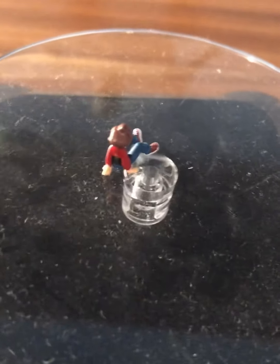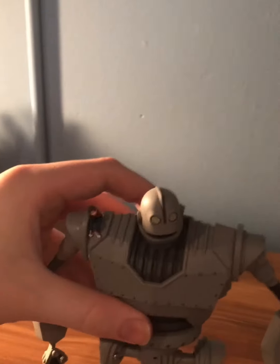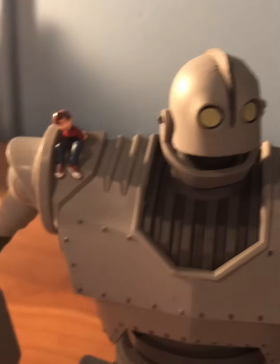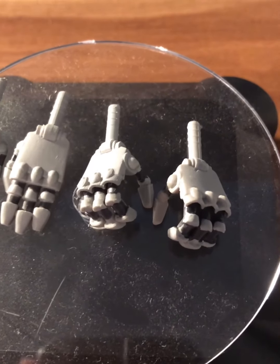It also comes with a little Hogarth — the boy from the movie — who is magnetic on his bottom, which allows him to stick onto the Iron Giant. It's very magnetic so it won't fall off very easily, but you can take it off easily as well. It fits on just perfectly with the size.